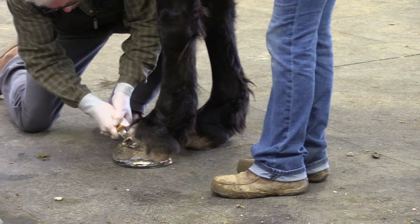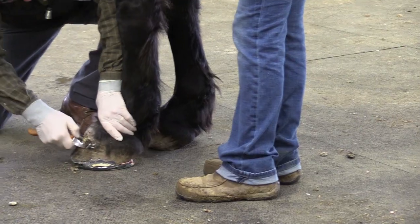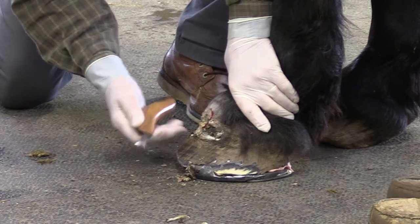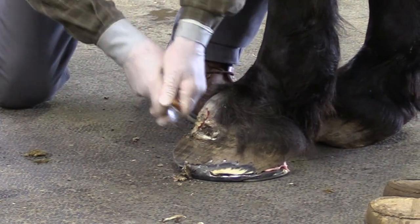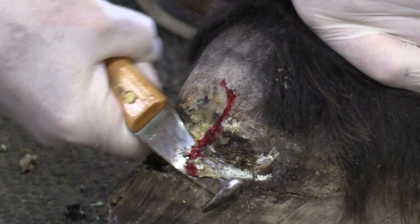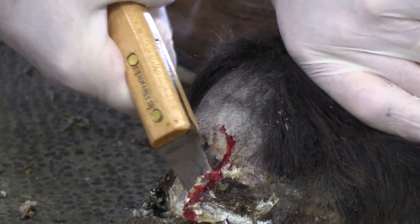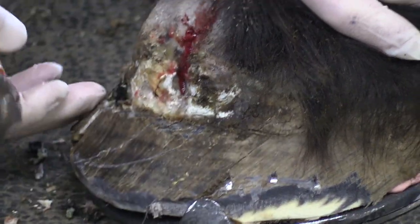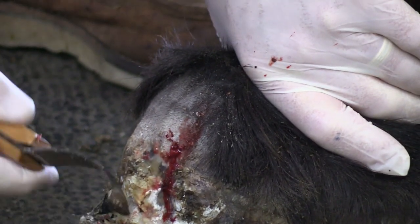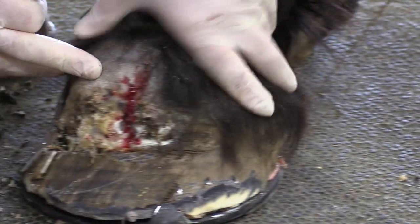We're just going to try to cut this out. Here's the coronary band — I want to keep that in good shape. I've got it sealed down here and there's the infection; I've got it stabilized now. I'm just trying to get this opened up so I can get some antibiotics in there to decrease that mass. You can see all that necrotic tissue — here to here, all this is pretty much decayed.